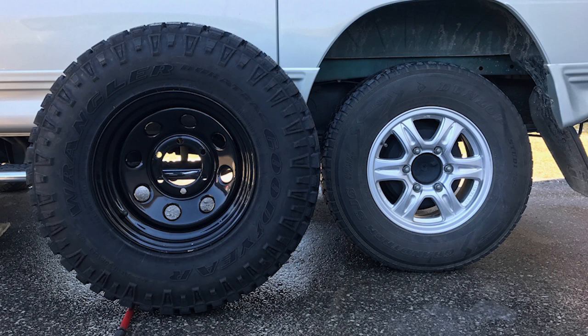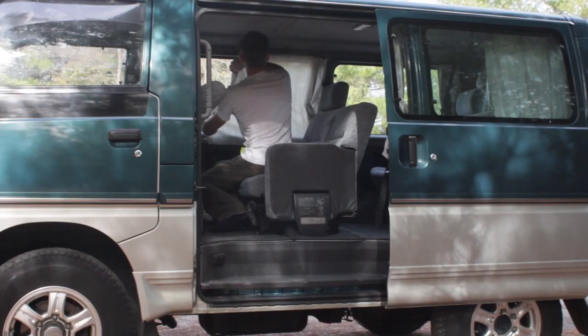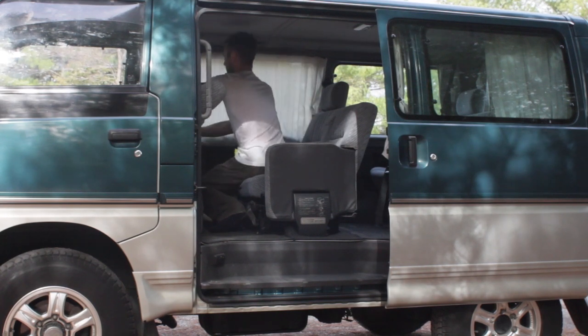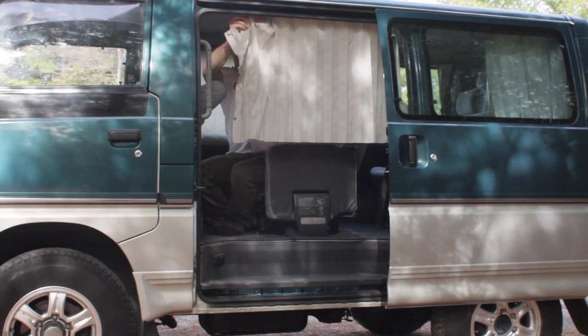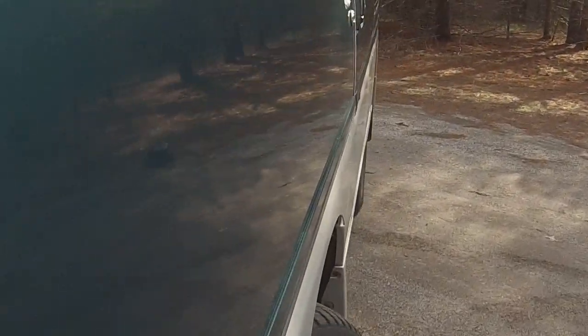Over the next couple of months, the new owner is going to figure out slide-outs for storage and camping equipment, as well as making the interior livable. Check out his Instagram feed at Northern Days — I'll post the link in the video description.